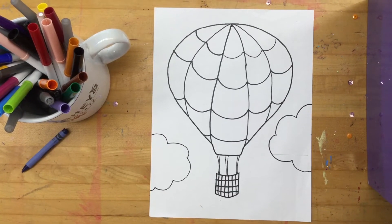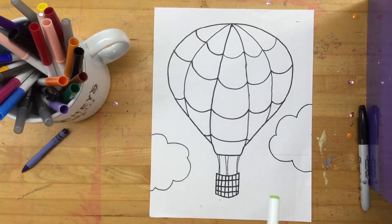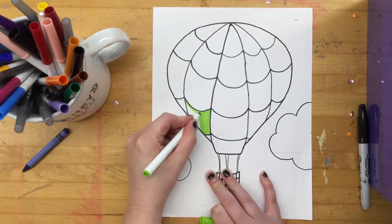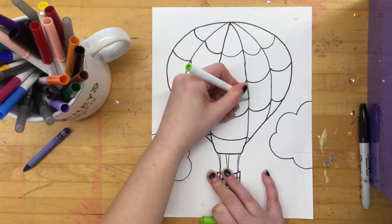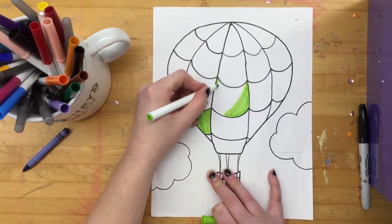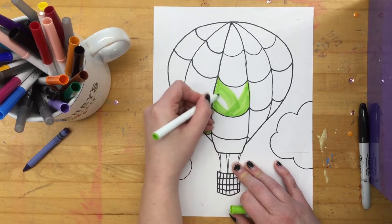So we are going to move on to coloring. Like I said, you can use crayons, you can use markers, you can use colored pencils — you can really use whatever you want. I am going to start with a marker and color my hot air balloon. A good portion of the rest of this video is just me coloring, so you can either color along with me or fast forward to the end to see what it looks like. You do not have to copy my colors — you can do any colors that you want. It's your choice.